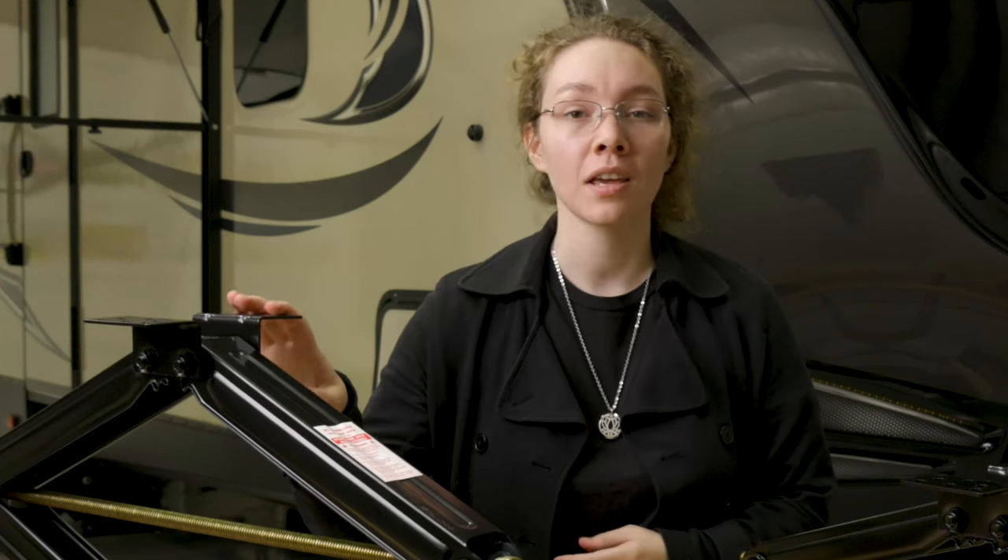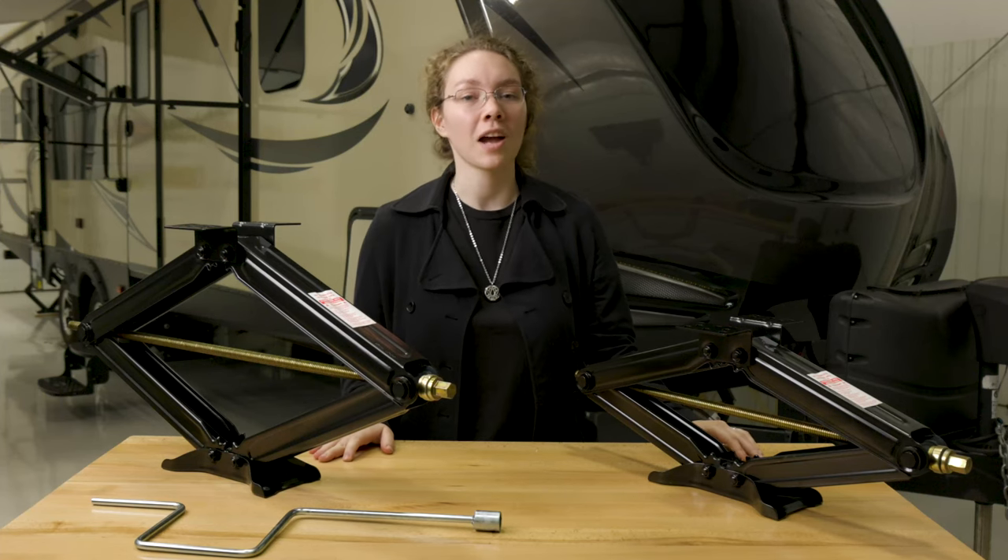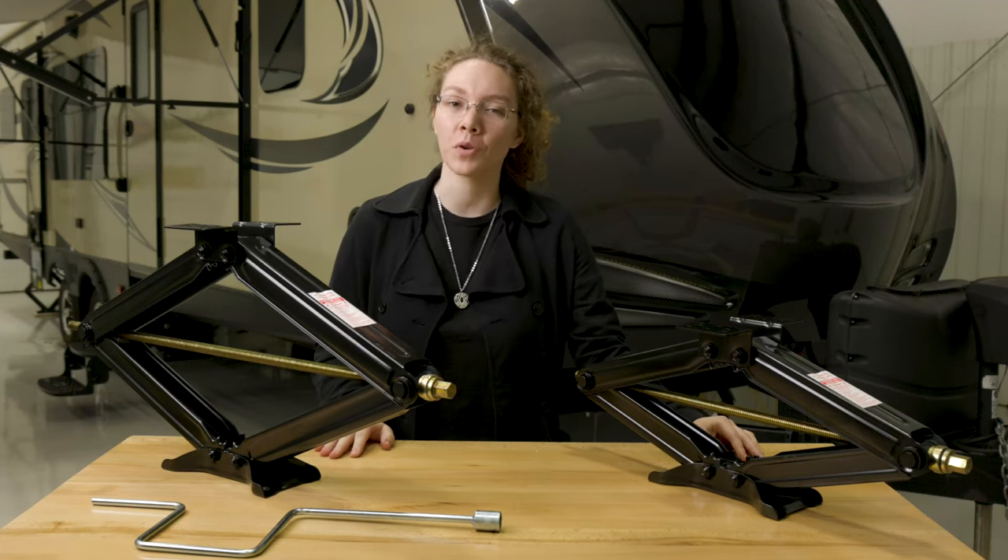Installation is a pretty simple process — it's a bolt-on process and once you've got it on you should be good to go. If you want to find out more, click the link below, then like, comment, and subscribe. And remember, when you're rolling down the road, roll the RegPro.